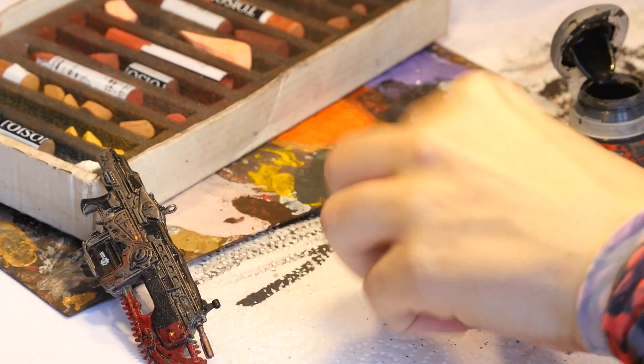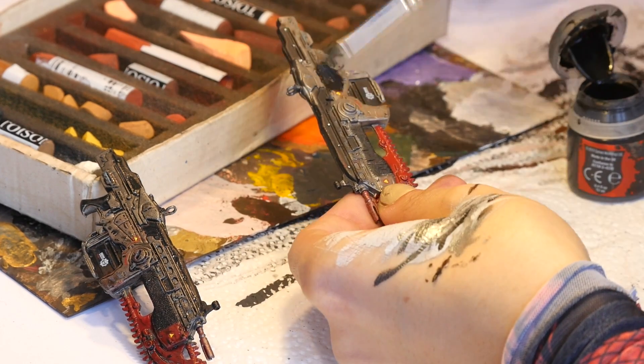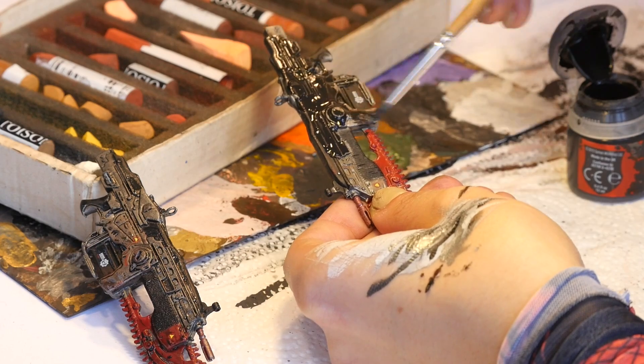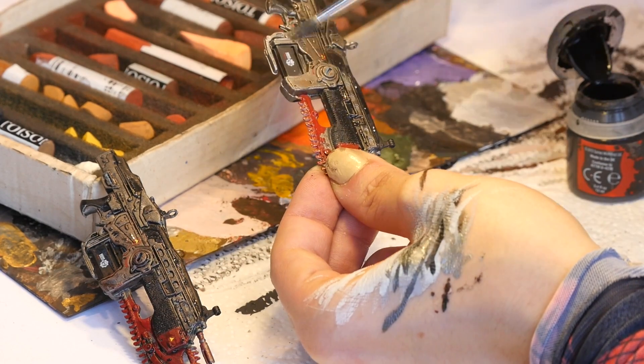For the Lancer I started by applying a watered down coat of black paint to bring out more detail. I use water-based acrylics by Citadel and you can find them online and in most comic book stores.